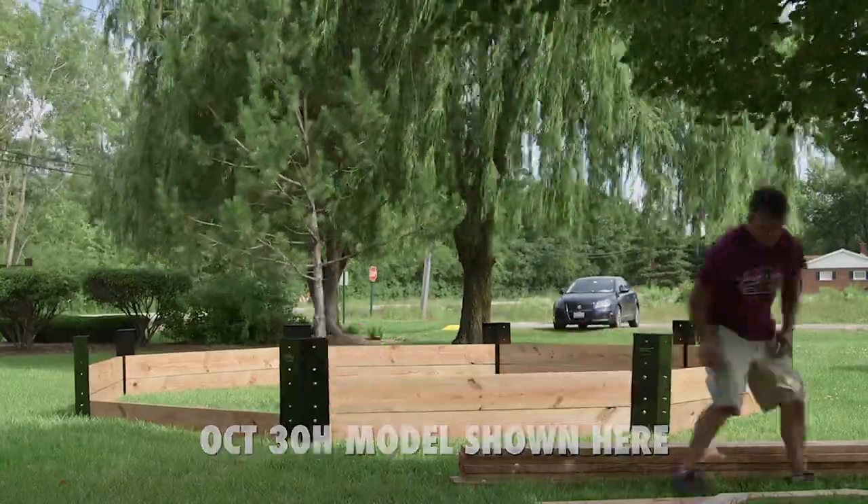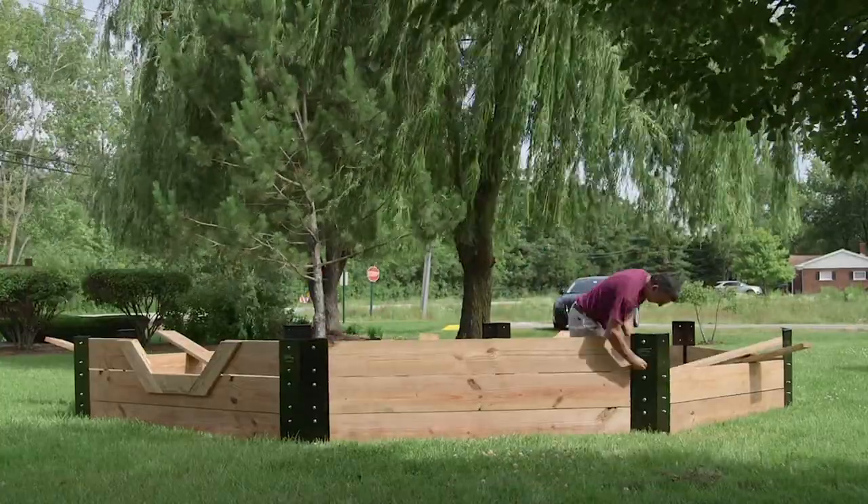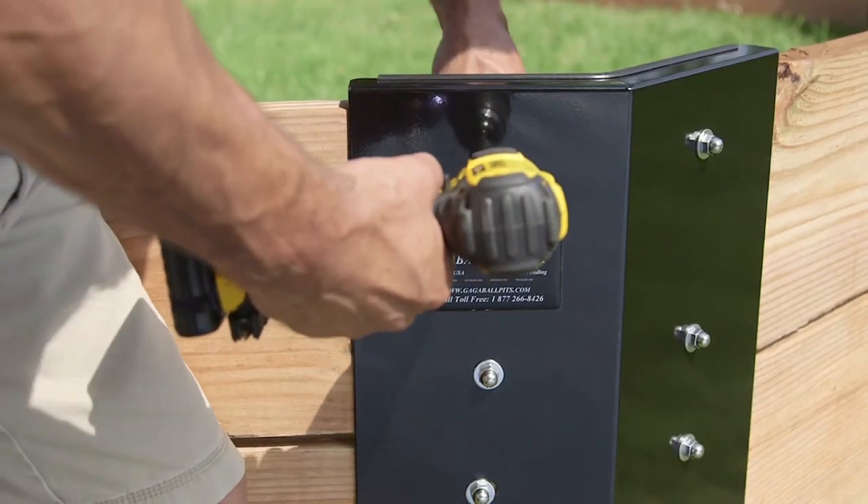Once you've got all your boards connected, it's a good idea to go around and straighten your brackets. Just grab the bracket, lift it, and you may feel it adjust and align with the rest of the brackets. Once everything is aligned, go around and tighten all the nuts and bolts.